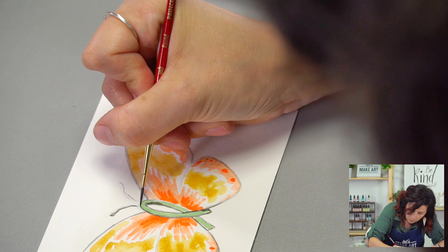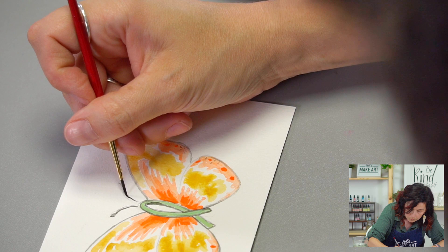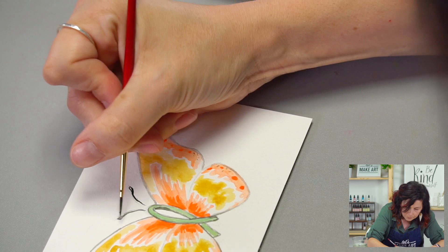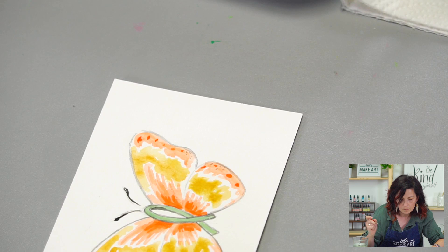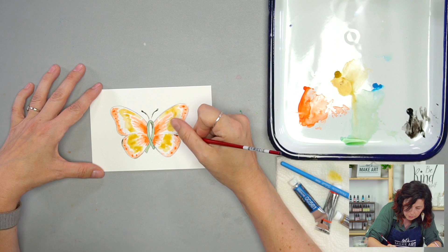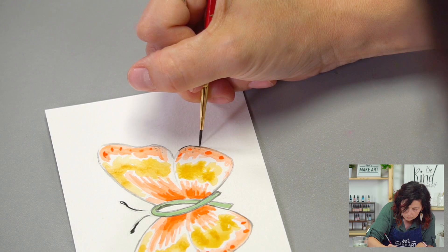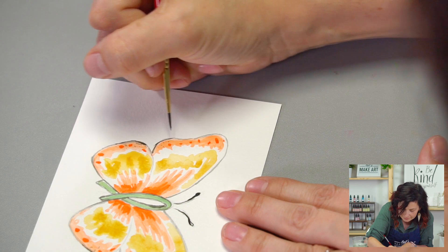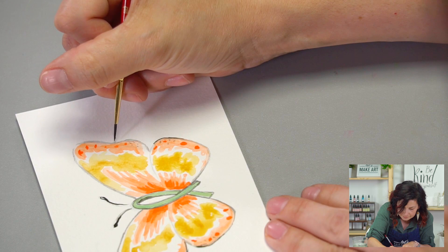I'm going to switch back to my number one brush, but you can do either one. That is a lot more control. You can do more style with the other one, it's just got a thicker line. We're just having fun anyway, having a good time. Katie will love this card — send a little happy butterflies her way. If you get a value that's super dark like that and everything else is light, you can always go back and add that value somewhere else to balance it out.